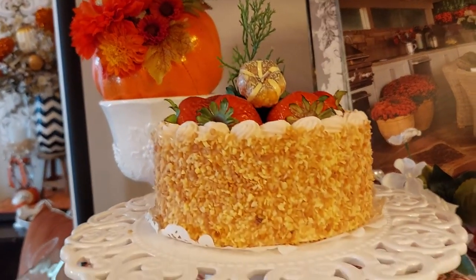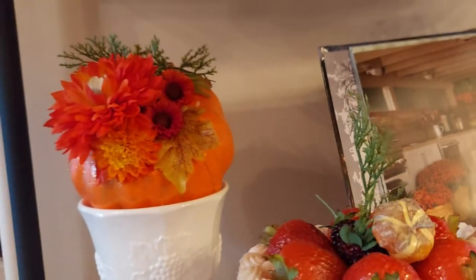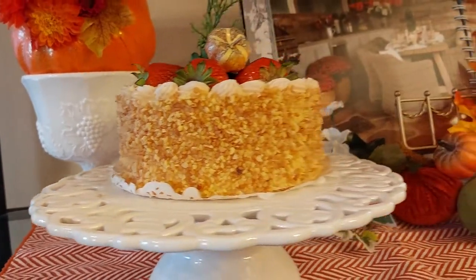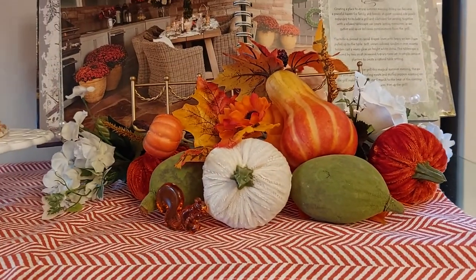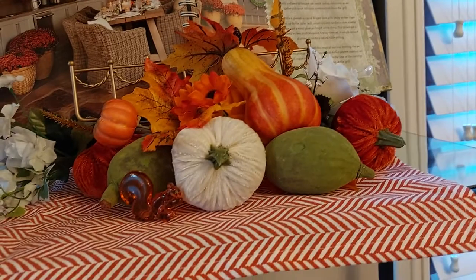And I put together this little cake and pumpkin, a little milk glass — just love that. I just love all these little pumpkins; now they're coming out with all the little velvet ones.